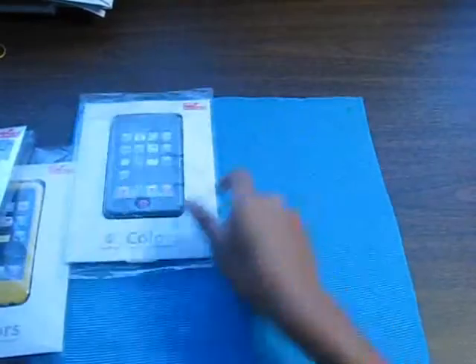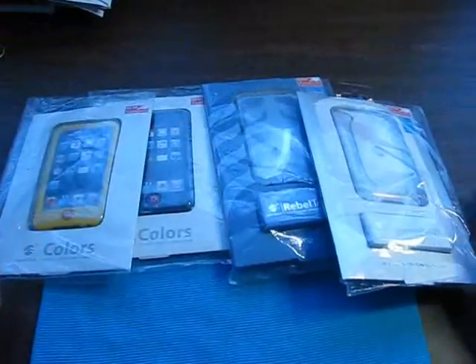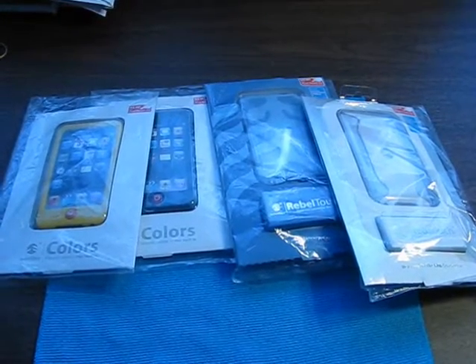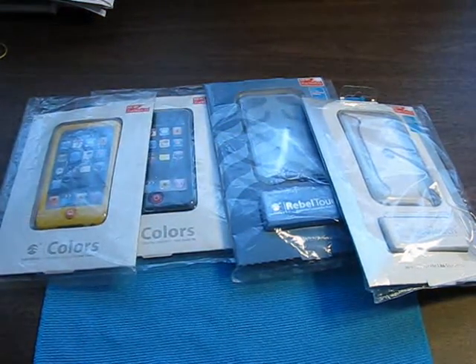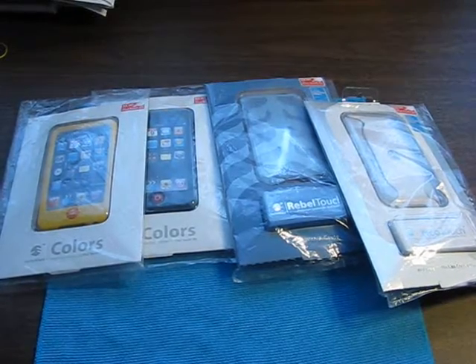Nothing else in the package. So we have 1, 2, 3, and 4. Thank you for watching, and if you want to subscribe to my channel, go ahead and subscribe. Click the yellow button over there. If you guys like my content and videos, subscribe, comment, and I'll see you guys later. See ya!